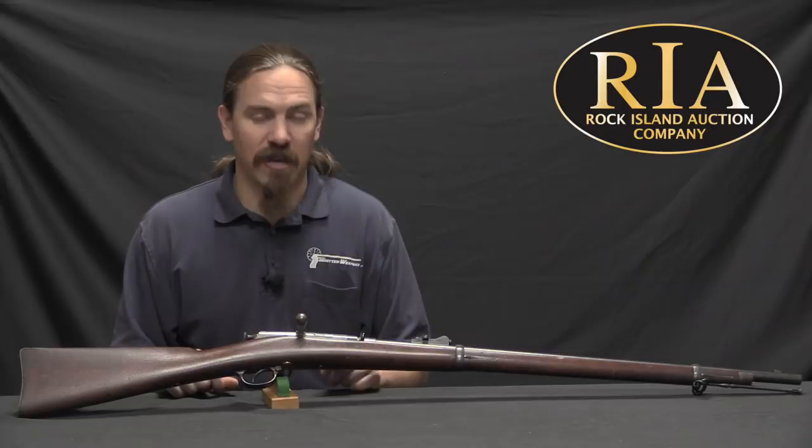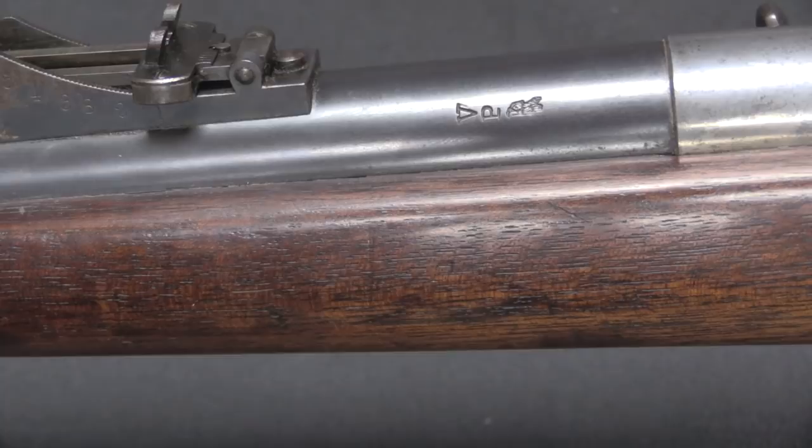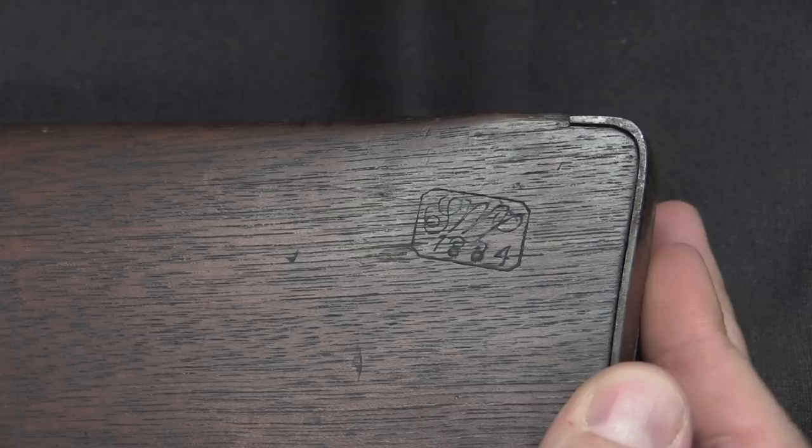There are a couple of markings on these rifles worth noting. The most important one is here on the side of the receiver: US Springfield, 1884. Up on the barrel we have a V over a P over an Eagle, which is a final approval proof. There is a Circle P stock cartouche behind the rear tang of the trigger guard, and the inspector's approval stamp dated 1884 on the back corner of the buttstock. These rifles were not serialized, by the way, so there are no numbers on them.